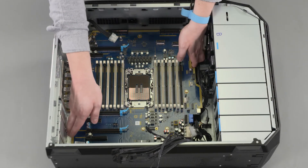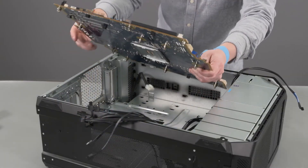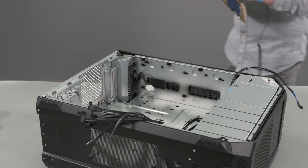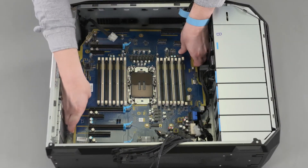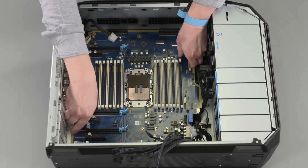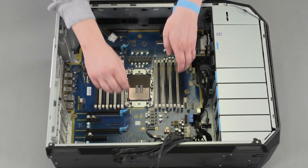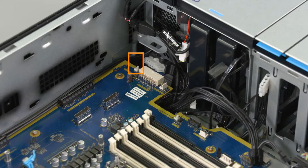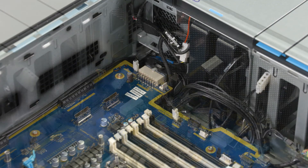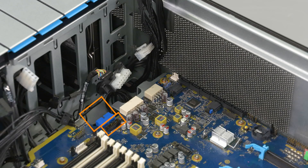Carefully lift the motherboard off the chassis and remove. Replacement: Take care not to trap any of the cables between the motherboard and display panel assembly. Place the motherboard in position on the chassis. Slide the motherboard toward the rear of the chassis to lock it into the chassis. Reconnect the following cables to the motherboard: front audio cable, secondary CPU power cable, interlock left cable, CPU power cable, interlock right cable, front USB cable, FUI power cable, main power cable, PCI power cable, and SATA cables.